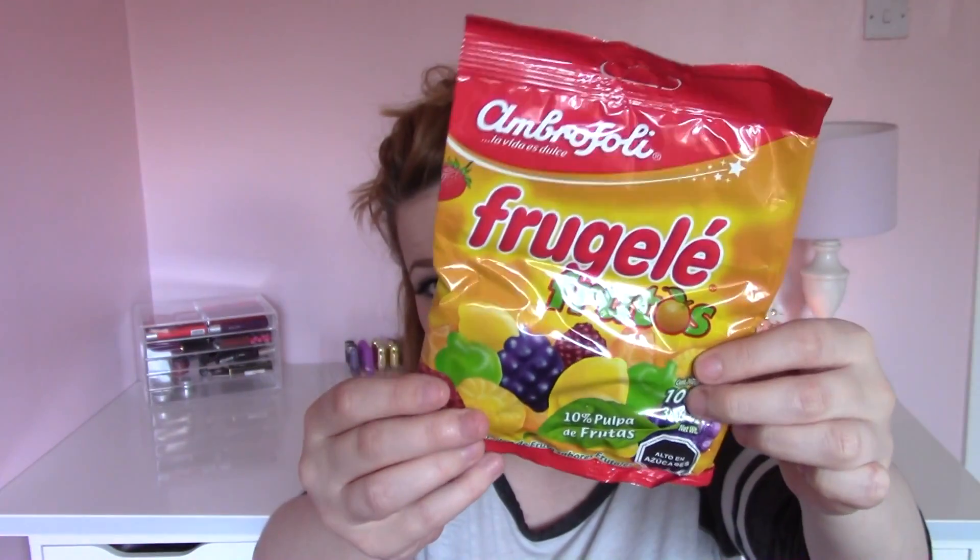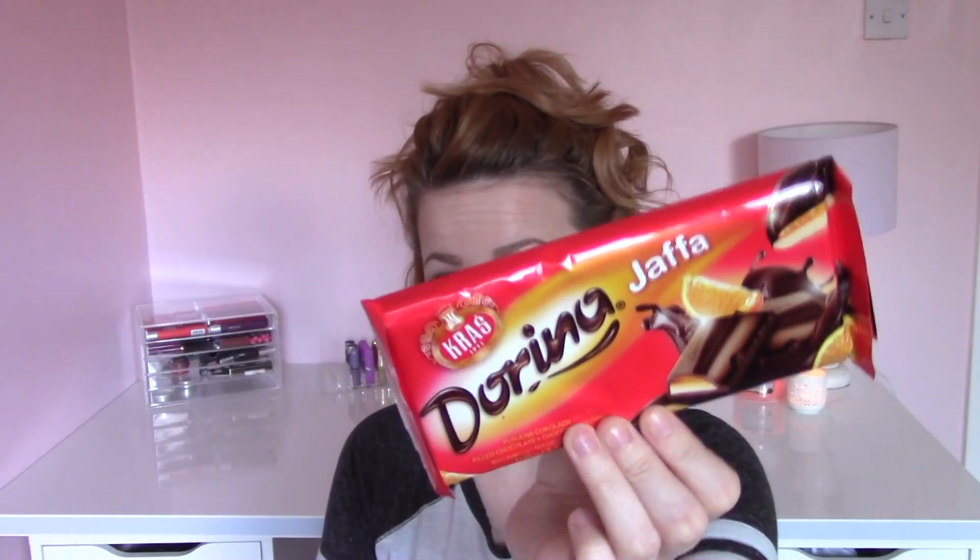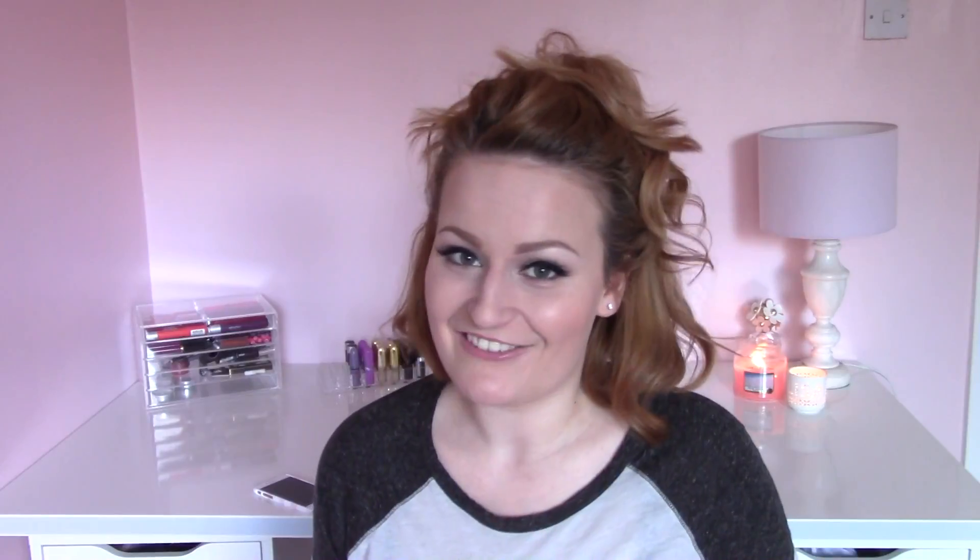I've got two things left. The next ones are Frugel fruits, which basically just looks like a pack of squishy fruit sweeties. And then finally, which looks quite yummy, is a Jaffa Cake chocolate bar. My little scanner isn't working too well with some of these, so I'll go through and scan each of them and put a bit more info in the description box so you can see how much things are and where they're from. That concludes everything in the box.